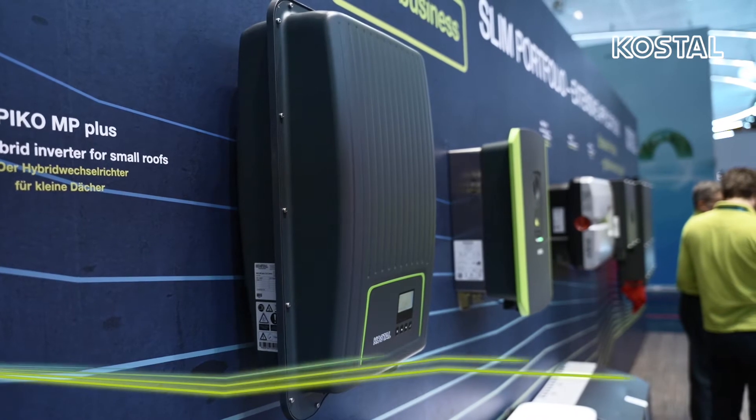The hybrid Pico MP Plus is the power pack for small roof areas and is already available from a power class of 1.5 up to 5 kilowatts. It can be used both as a solar inverter and as a battery inverter — an all-in-one solution.